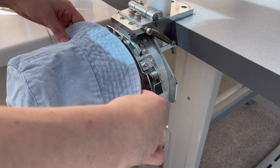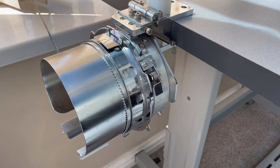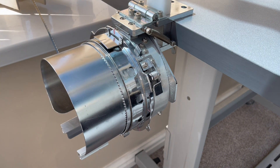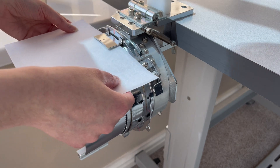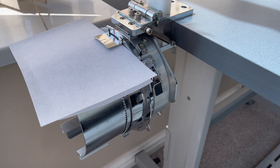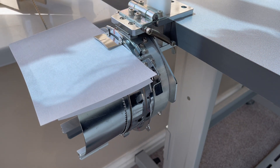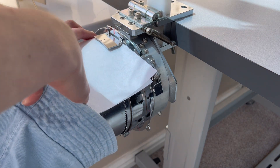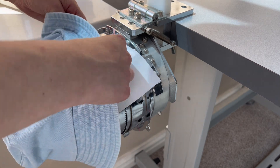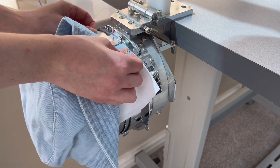When hooping up your hat, it's important to remember that it does have a sweatband, and if that sweatband isn't tucked under the tab on the hat hoop it may get stitched on during embroidery. For today's project I'm using two layers of a very thick tearaway stabilizer, which I bought from Madeira Threads. I tuck that under the tab on the hat frame, then insert the hat over the stabilizer, making sure the sweatband is also tucked under that tab.